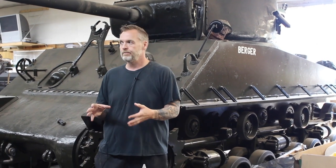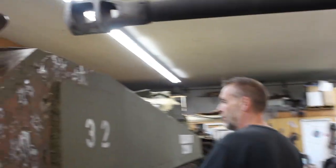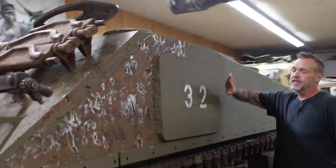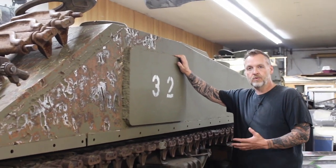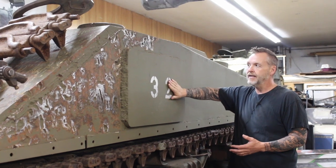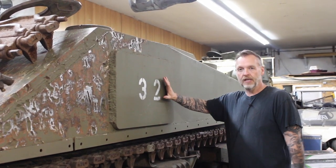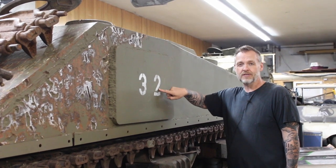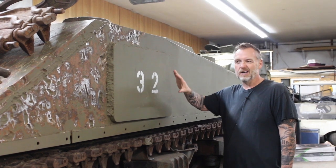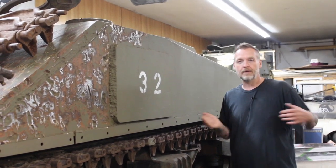Later on in the war they discovered pretty early — if you come this way, you can see this on the A3 on Bull Rush — they started adding these plates to thicken up the armor where the shells were. Right behind this plate is where the ammunition would be stowed. Unfortunately, the Germans got pretty smart and realized: shoot at the plate, because that's where the ammunition is.